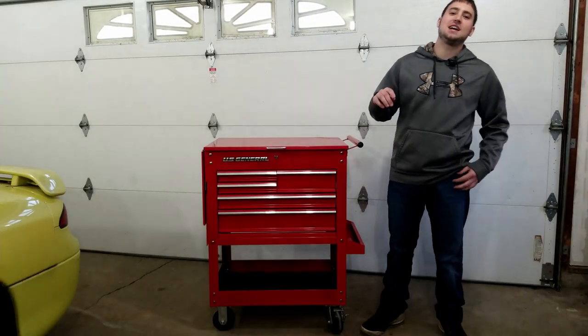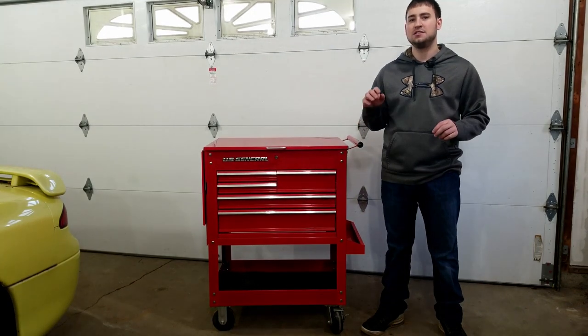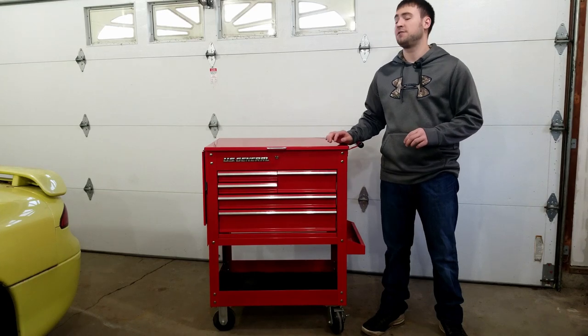Hey there guys and welcome back to another video here at Top Tier Garage. It's nice having you back. Today we're going to be looking at the 5 ways you can make your 5-drawer tool cart from Harbor Freight more useful and practical on many different levels.